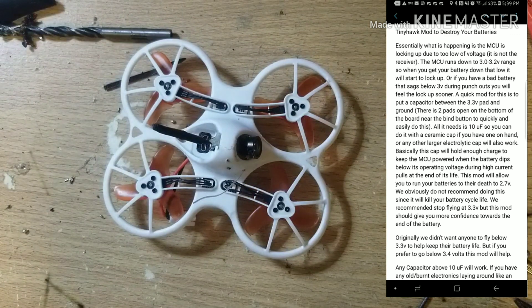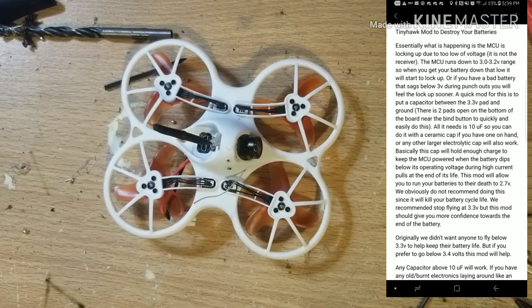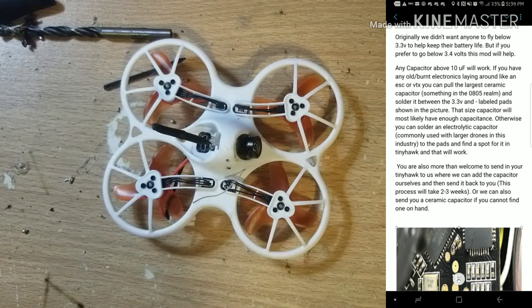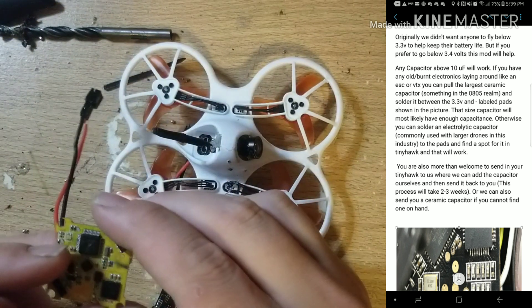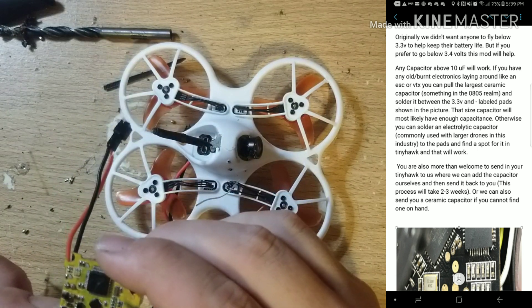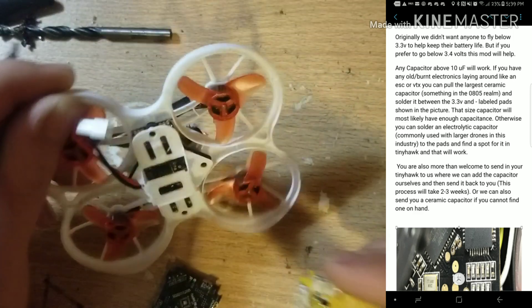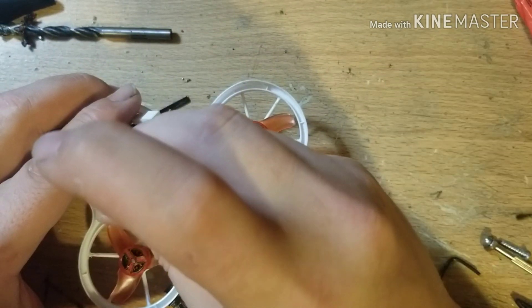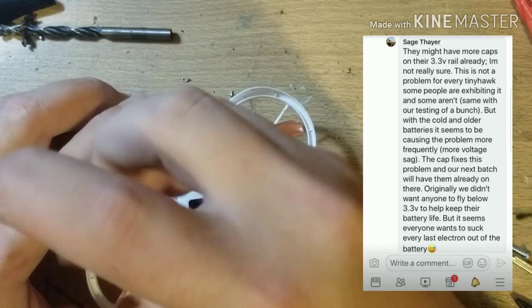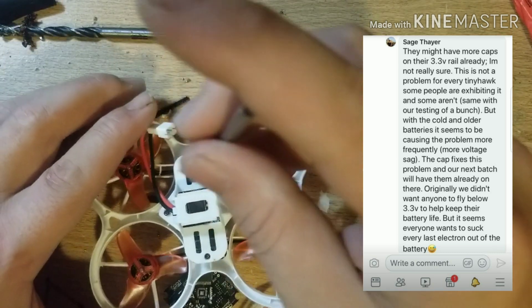I had a different one in front of me when I did this the first time — it was a Beta FPV F4 brushless board, the very first one. But you're going to need a spare board. You need a 10 microfarad capacitor, and you have to solder this from the 3.3 volt pad to the negative for the 3.3. This feeds voltage back into the system.